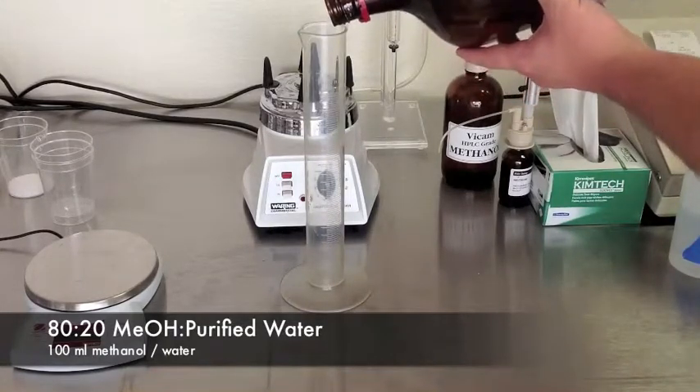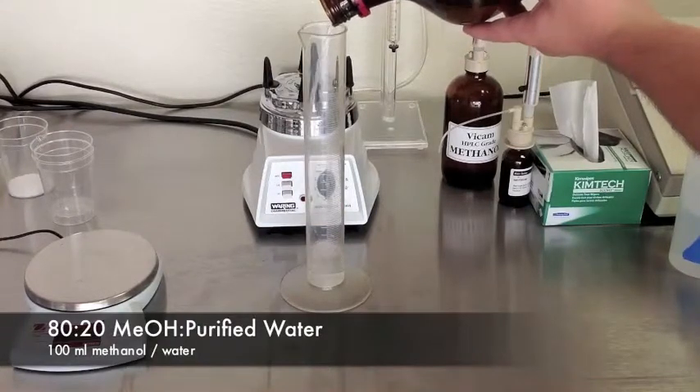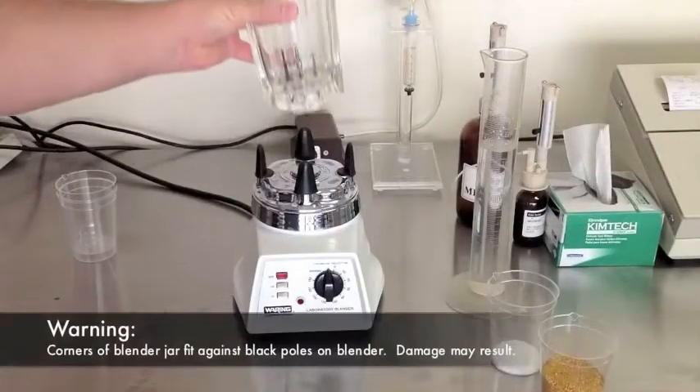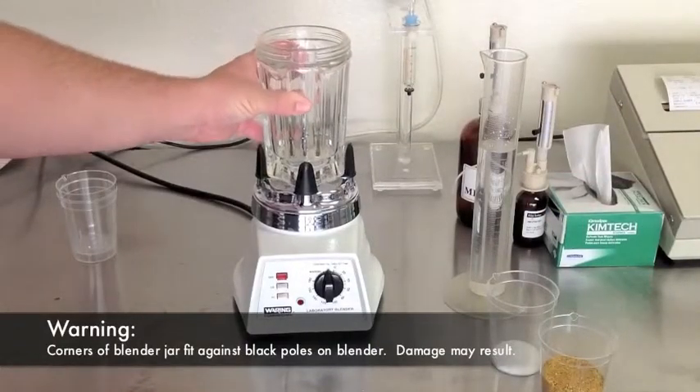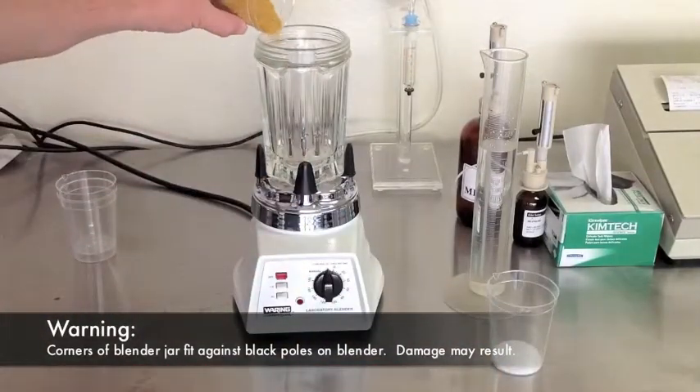This mix is available in a premix from Vicam. Add the sample, salt, and methanol to the blender jar. Set the timer just past 60 seconds and blend on high.